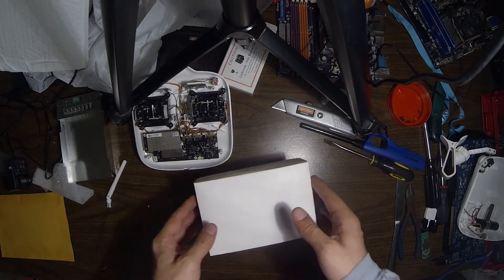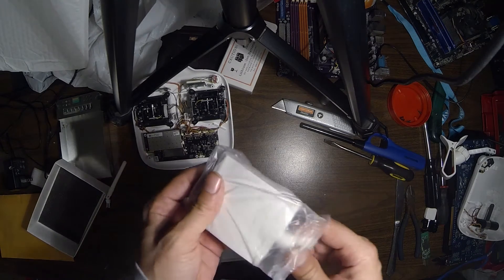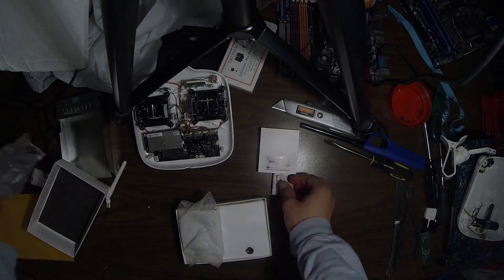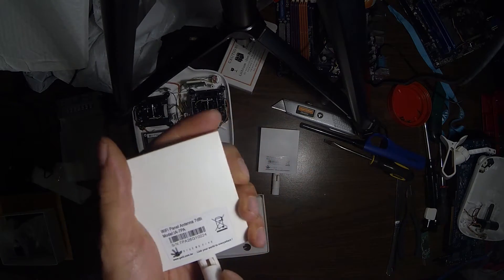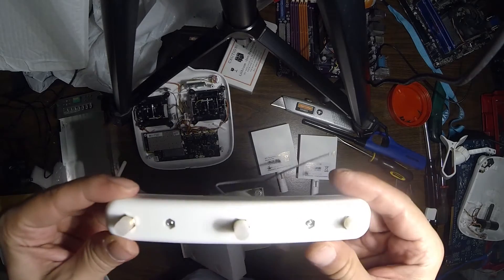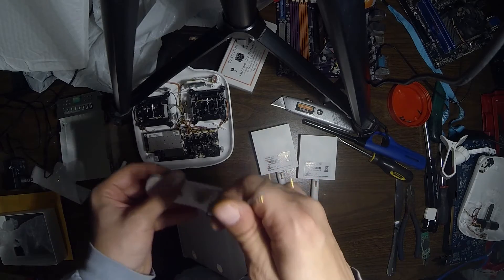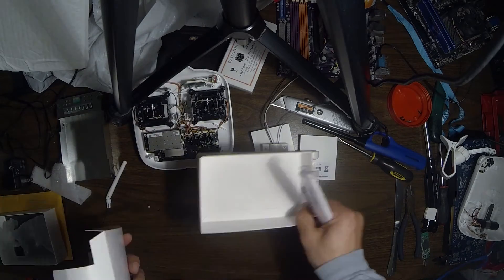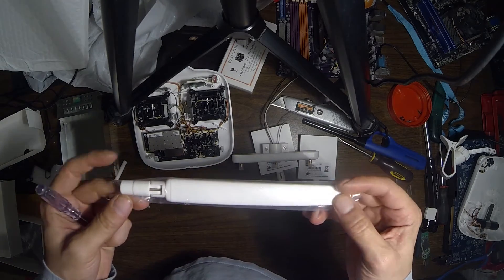I bought this extended range antenna kit from another person on eBay — I'll include the link to the listing in the description. I really like the design of it. It basically replaces the top antenna with this wire harness, so you don't have to drill any holes like I've seen for a few different ones. The new antenna is quite bigger than the old one, so I'm sure it will help with the reception.